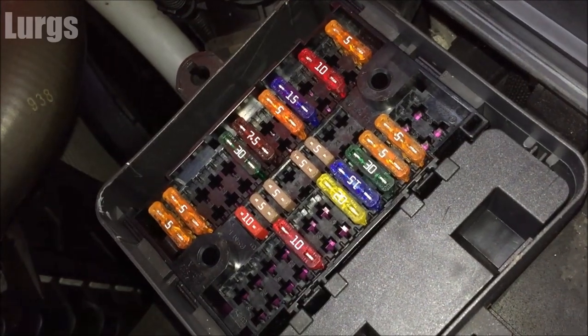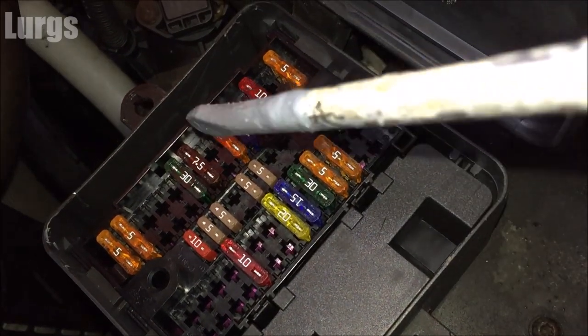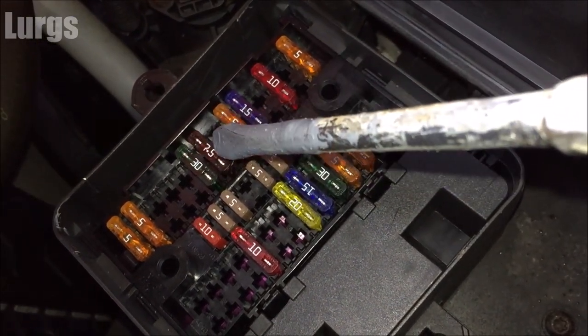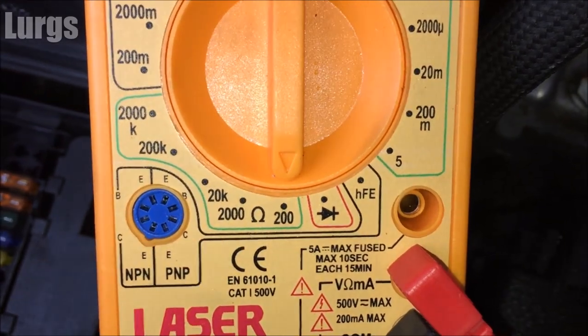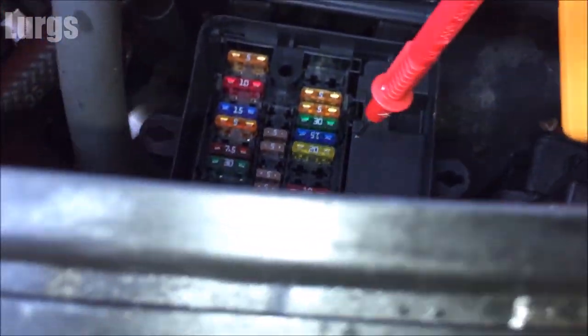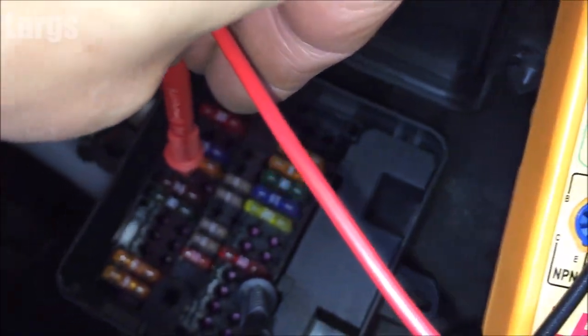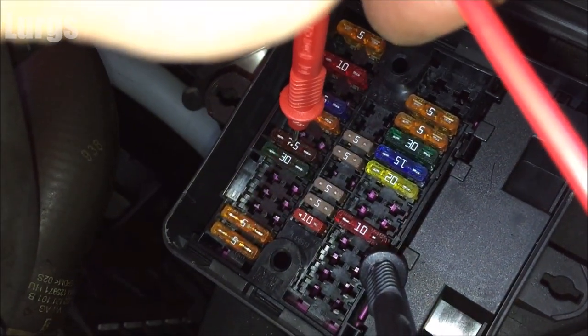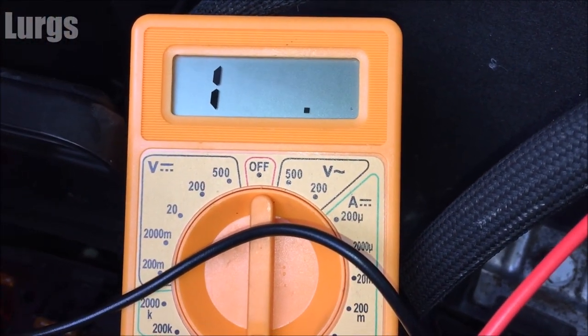After trawling the internet and looking at various Volkswagen forums, I know that the windscreen washer motor fuse is the 7.5 amp, so I'm going to go straight for this one. You can just take the fuse out and have a look at it, but if you want to test all the fuses, get a multimeter set on the lowest ohm setting and you can test the fuse from the top — if you get a reading, the fuse is okay. Let me put the sensors on the 7.5 amp one and check the ohm reading... and that's not good.